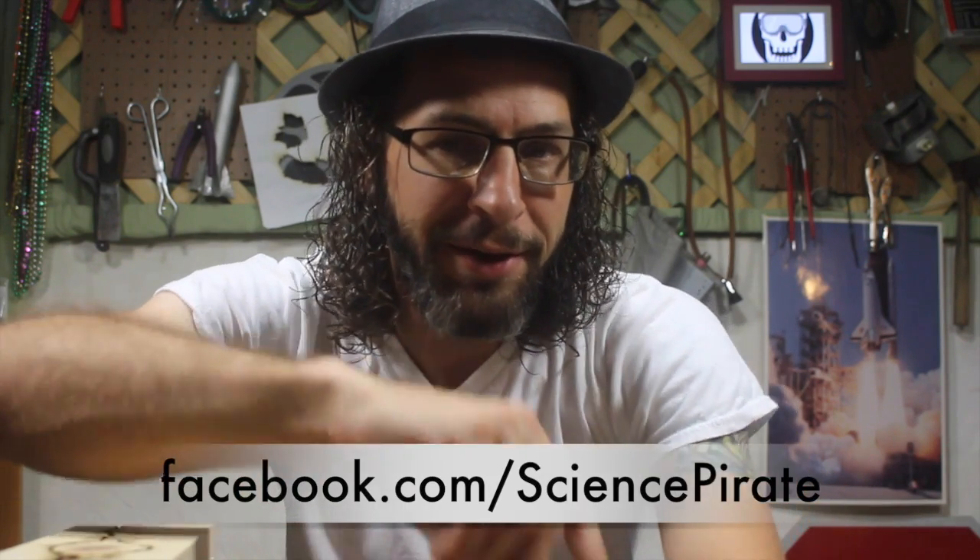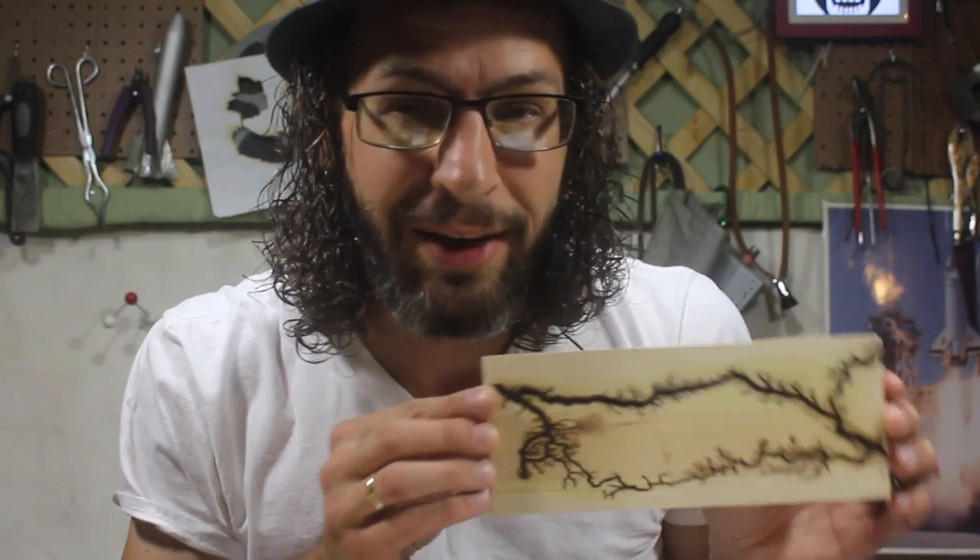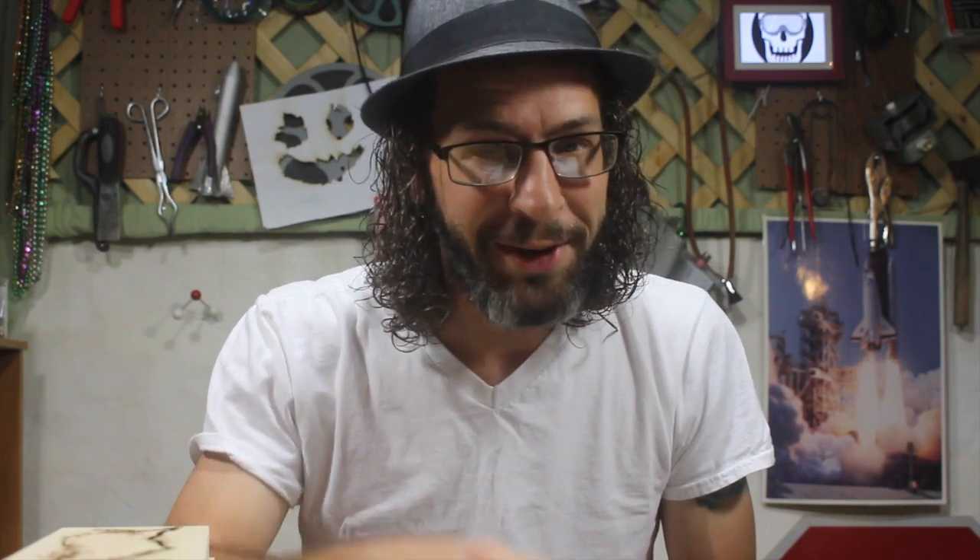I hope you guys enjoyed that. I had a ton of fun making these. In fact, I went crazy and made a whole bunch of extras that I'm going to put up for sale probably later this week. Make sure you go check out my Facebook page — there'll be all kinds of details going on over there. If you haven't already, click that subscribe button and that little bell button right next to it so you'll get all the latest updates and you'll know when I upload new videos, like the one I'm going to upload later this week to tell you how to get your very own custom, unique Lichtenberg figure. Anyway, I hope you guys enjoyed it — if you did, hit that thumbs up button. Don't forget to subscribe, and aside from that, make it happen. I'll catch you guys next time.